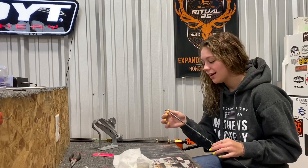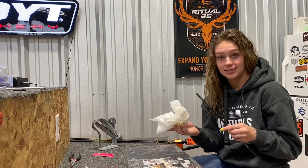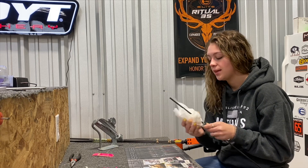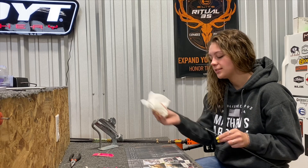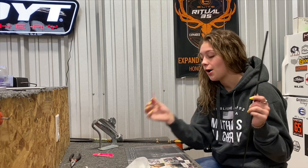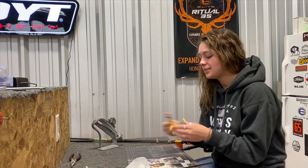Now that we have this arrow stripped, we're going to take some acetone and just clean off the arrow, make sure we got everything off and it's clean so we have a fresh start to work with when we start putting all of this fun stuff on.